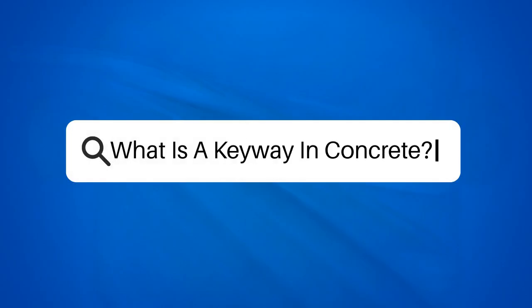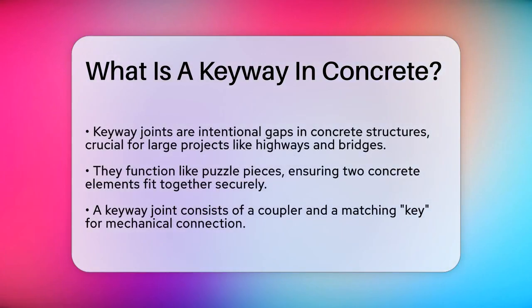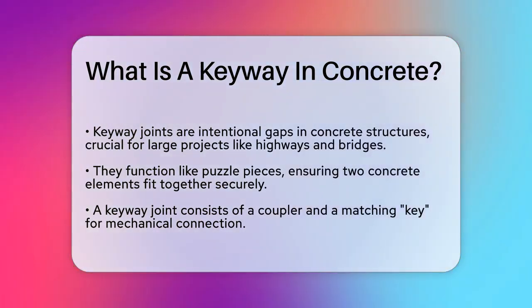What is a keyway in concrete? If you've ever wondered about those intentional gaps in concrete structures, especially in large projects like highways or bridges, you're about to find out what they are and why they're so important.